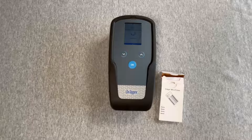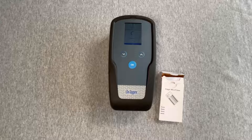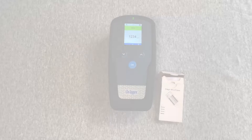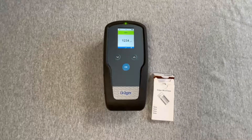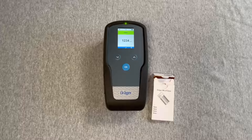The measurement time is defined by the individual microtube and the actual concentration present. The demo microtube runs for less than 30 seconds. The display will indicate 'Measuring' until the measurement is complete. At the conclusion, the LED turns green, the gray bar behind the chemical name becomes green, and the concentration is shown in the display.